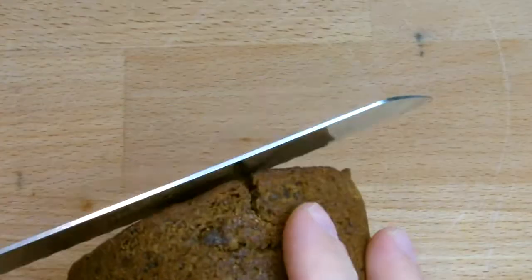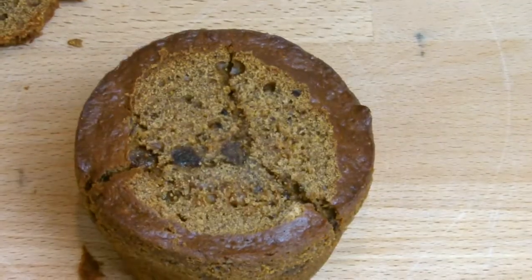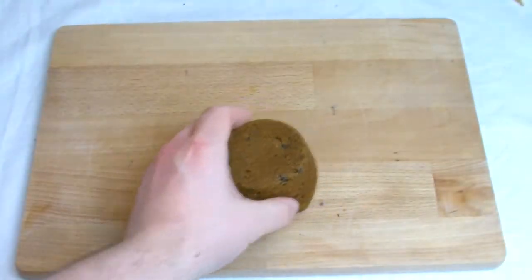To make sure the pudding sits firm when you're serving, take a bread knife and very gently slice away the top of the pudding to give a nice flat surface.